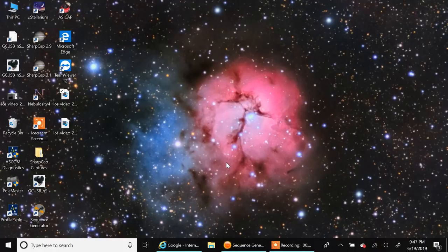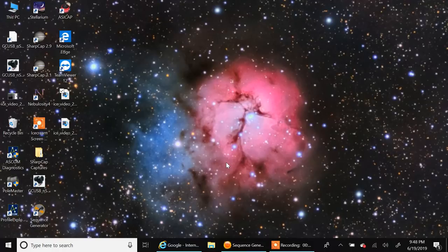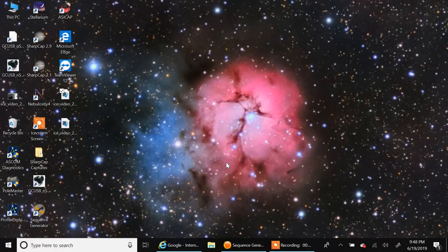From the beginning — with EQ Mod, you basically don't need the handset that comes with the mount. Mine is unplugged and back in the box. I have the newer model of the EQ6R Pro, so I have the USB port right on the mount head itself. I know there are older mounts with a different PC link cable, but I'm not covering that.